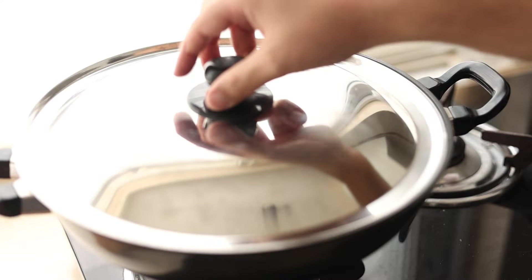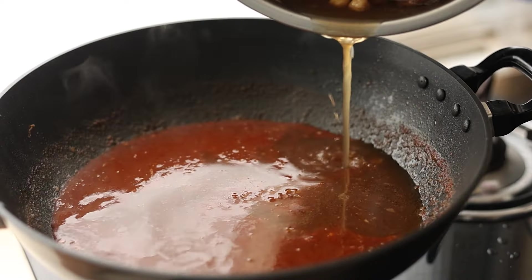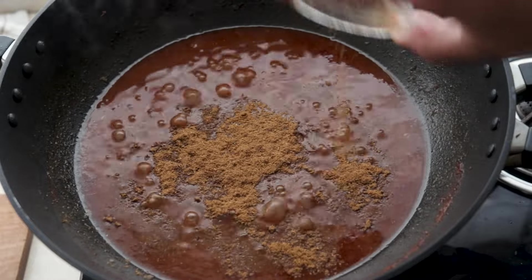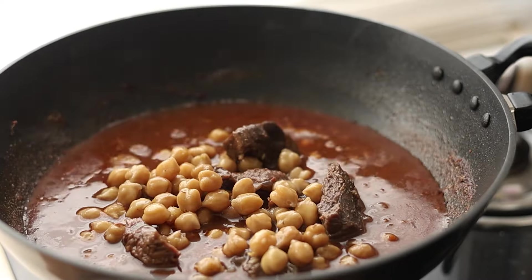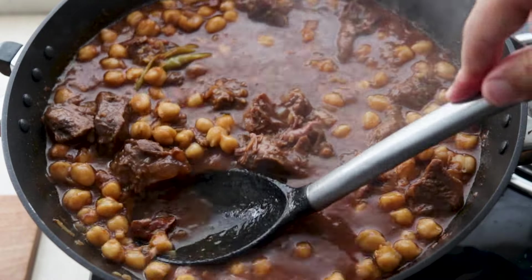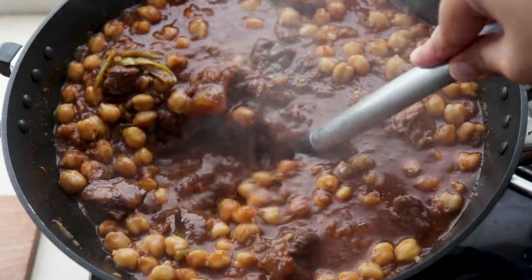Halfway through I open it up and add more of that beef and chickpea stock and continue to cook. After 8 minutes I taste it, add more chole masala and salt to amp up the flavours, then in goes the beef and chickpeas. Cover and cook for another 5 minutes. Then use the back of a spoon to smash some of the chickpeas, which will help thicken up the sauce.